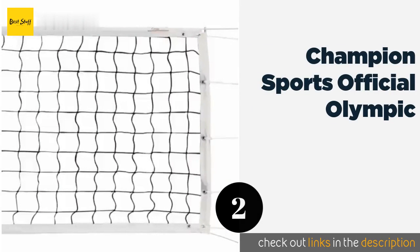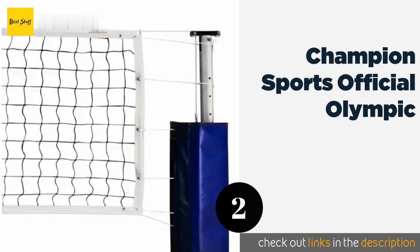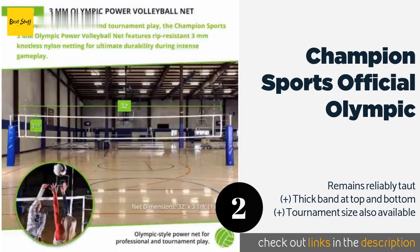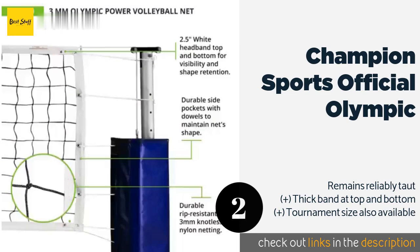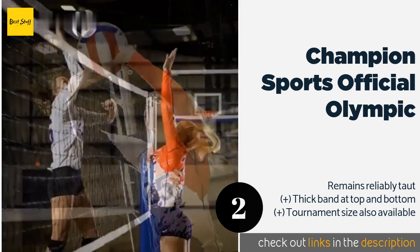The second product is the Champion Sports Official Olympic. It has reinforced stitching along its borders, so if you're looking for a high-quality net to go with the rest of your gear, this might be what you need. Designed for intense play, it will hold its shape no matter what. This product is available on Amazon for $85.